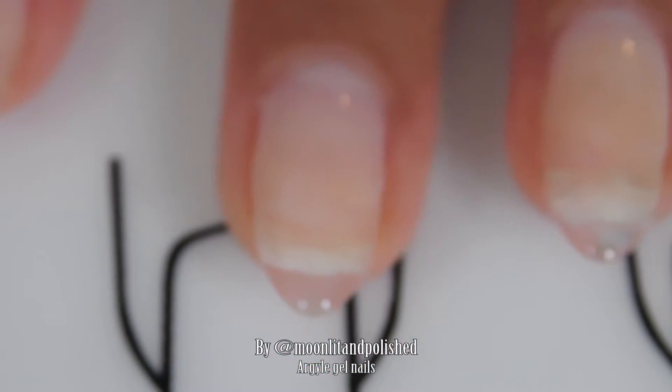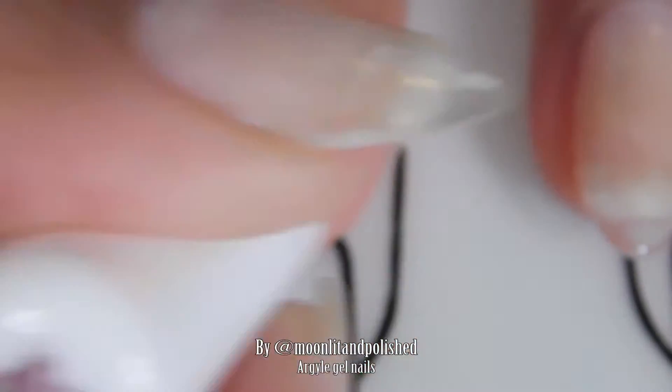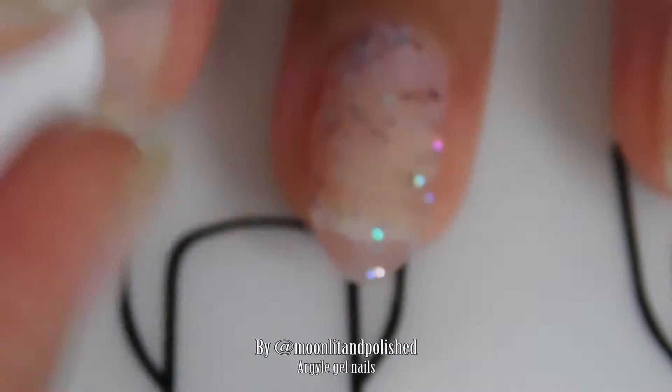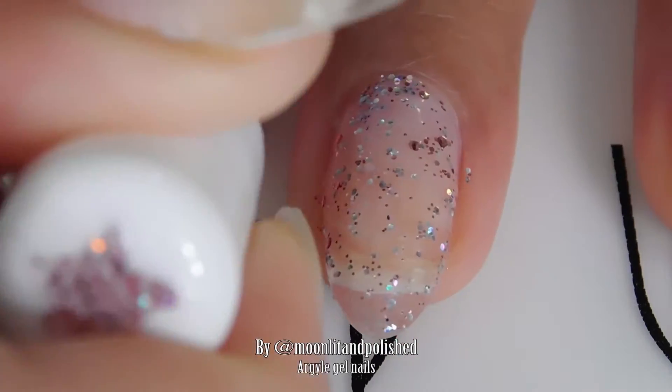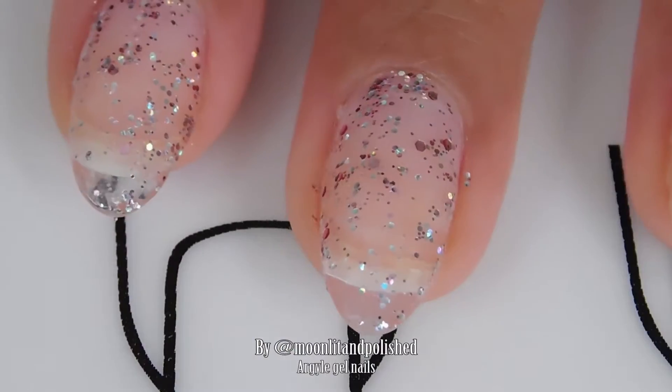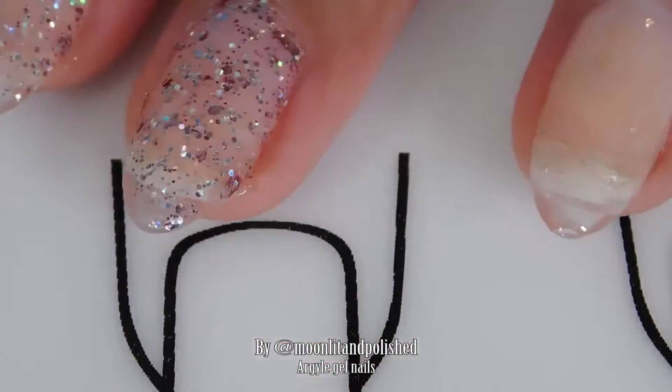This is a Y&S nail polish that I picked up off of Amazon for about $4.99, and it is a pink glitter. It's one of the many nail polishes that I had bought in the attempt to find a rose gold gel nail polish, which I didn't actually end up finding, but it is a very pretty color, so I decided to go ahead and use it anyway for this video.